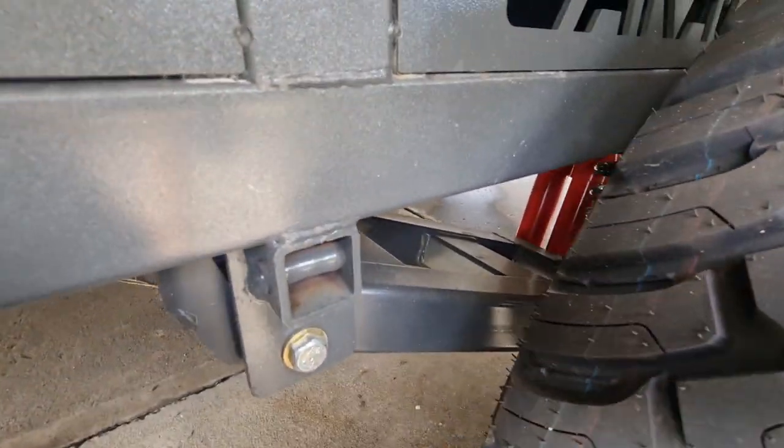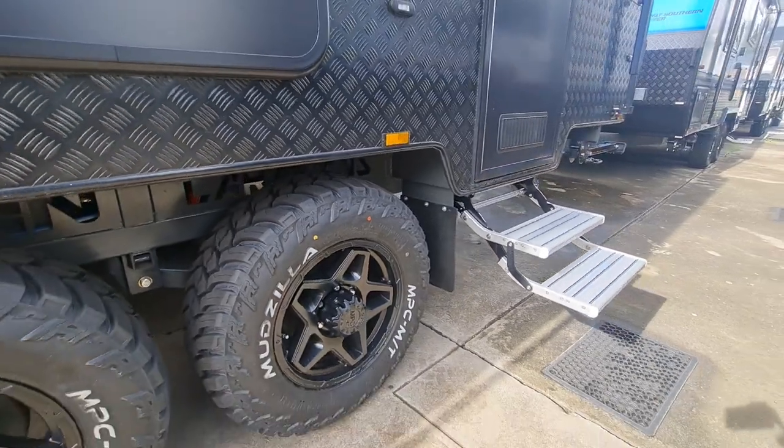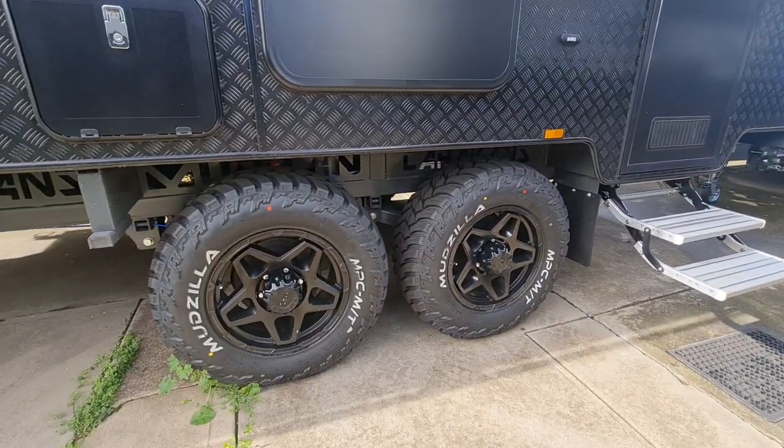Twin shock suspension and she's riding on a flat floor. A little peek in at the twin shock there. You've got a 17-inch wheel on a mud terrain tyre.